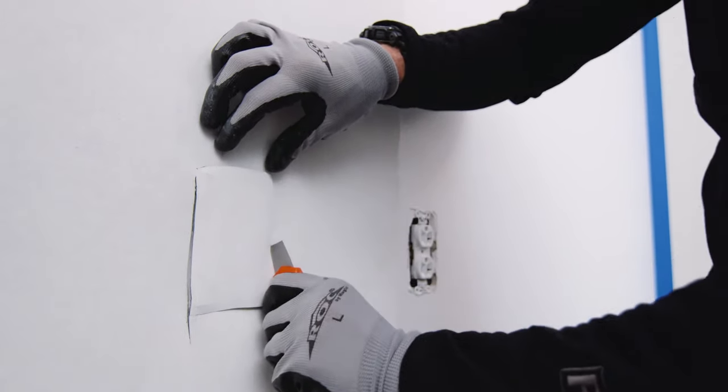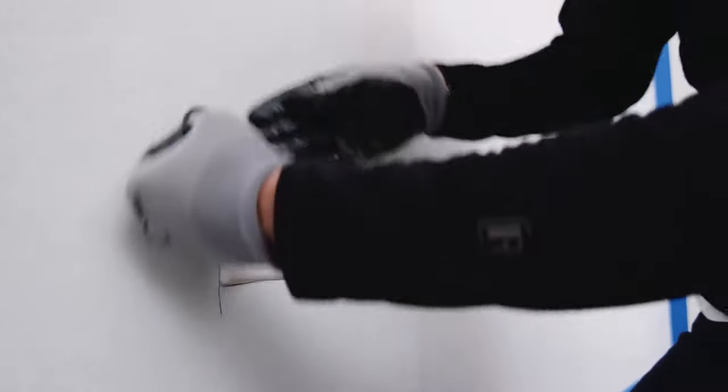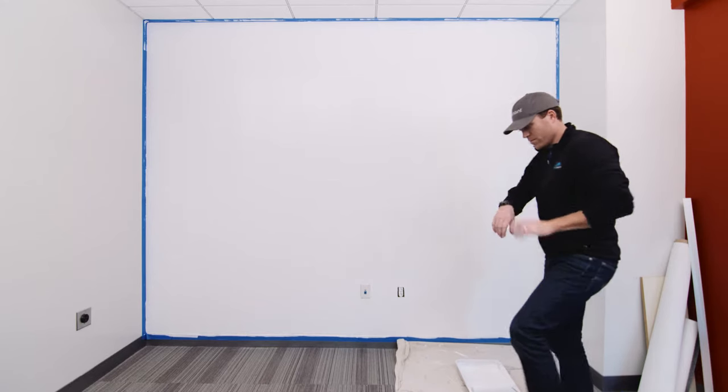A quick tip: common obstacles such as light switches can be cut out of the wall covering after it is hung. To allow the adhesive to dry completely, let the wall sit overnight for 12 to 24 hours.